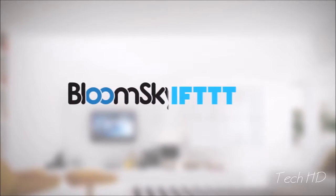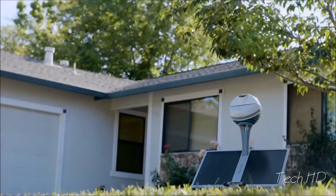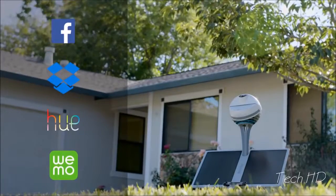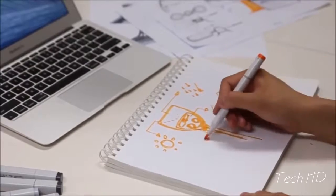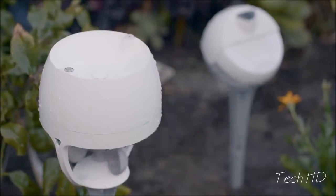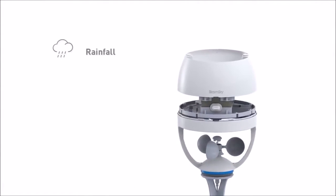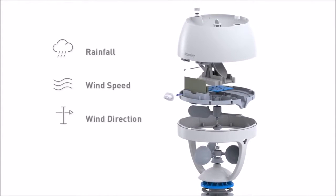We partnered with IFTTT, so our weather data can be used to trigger smart home systems, control Nest, SmartThings, or even more possibilities through automation. We developed a new accessory to enrich your weather information: introducing STORM, a partner device that collects rainfall total, measures wind speed, provides wind direction, and tells you UV exposure, all in the palm of your hands.